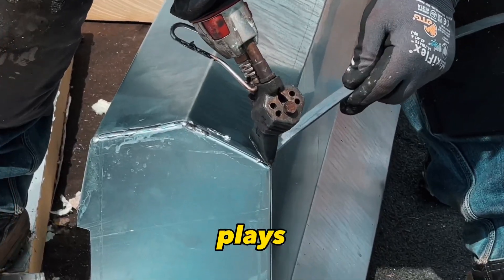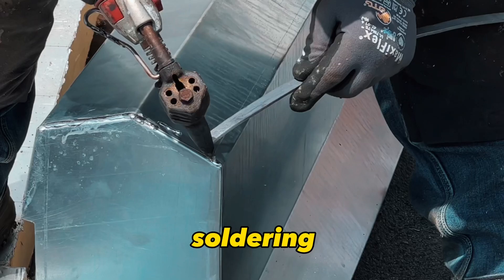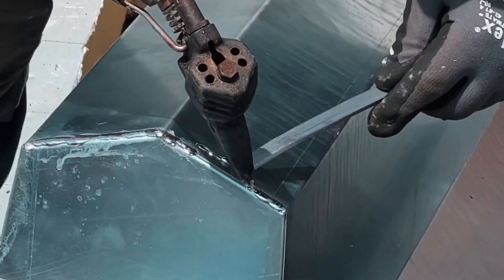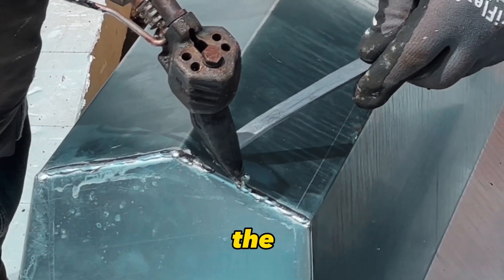The temperature of your soldering iron plays a crucial role. When soldering zinc, it's recommended to use a soldering iron that can heat to around 300 to 400 degrees Celsius. The goal is to get the soldering iron hot enough to melt the solder, but not so hot that it melts or burns the zinc.